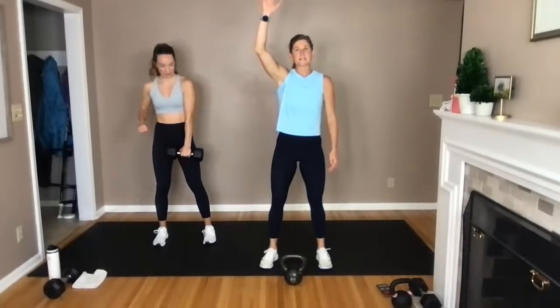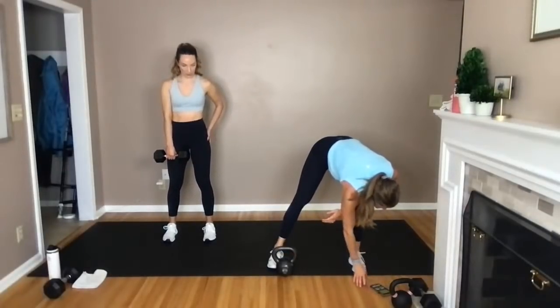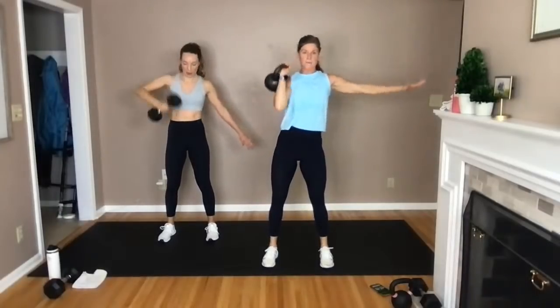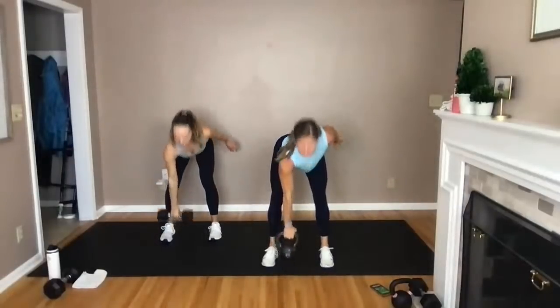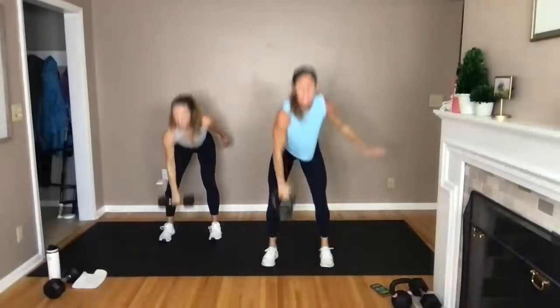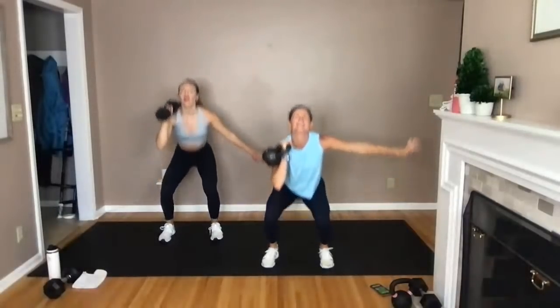Here we go — deadlift, kettlebell in the left hand. Deadlift, clean, squat, single arm press on the left side this time. We go in three, two, let's go. Deadlift, clean, power it up, squat, and push — coming down with control, hinge, drive, squat, drive. Core is nice and tight. Deadlift hits glutes and hamstrings, squat hits shoulders and core — hitting it all: hamstrings, glutes, hips, shoulders, core, quads. Final five, four, three, two, and one.